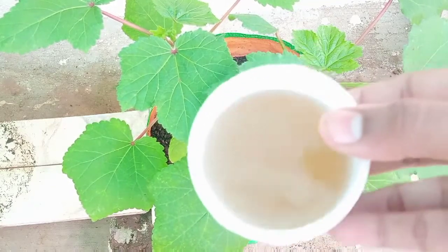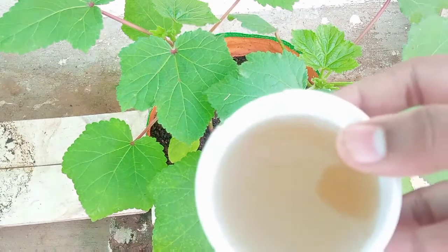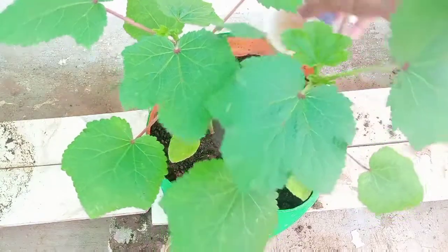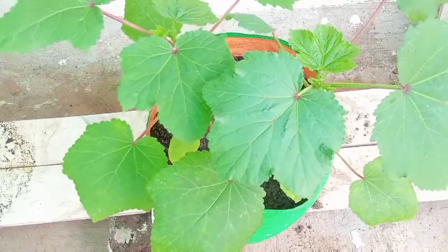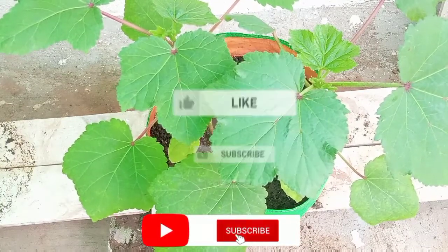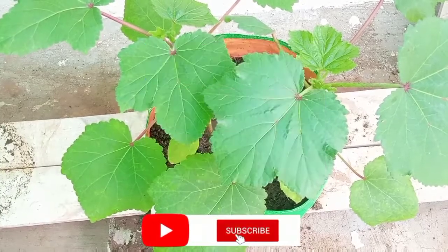Now we are going to add 200ml to 300ml. You are going to add 60ml, then add 6 liters to this one. Like this video and share it. Subscribe to the channel, and if you want, hit the bell. Thank you for watching this video.